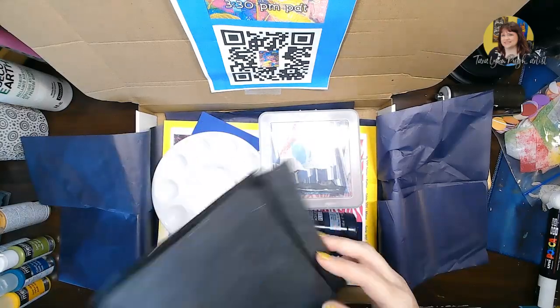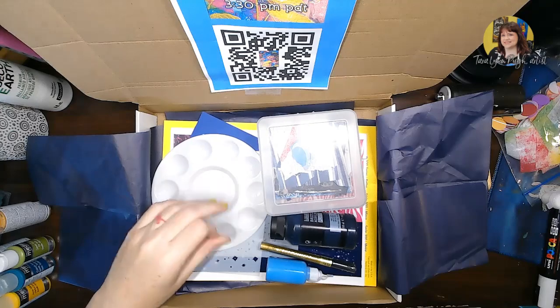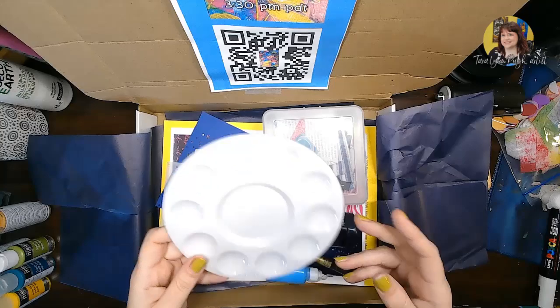You'll notice in your box you have a new piece of transfer paper. If your old one is still good, keep it — keep both and use them whenever you need them. They almost last forever, but I like to make sure you've got what you need in your boxes.